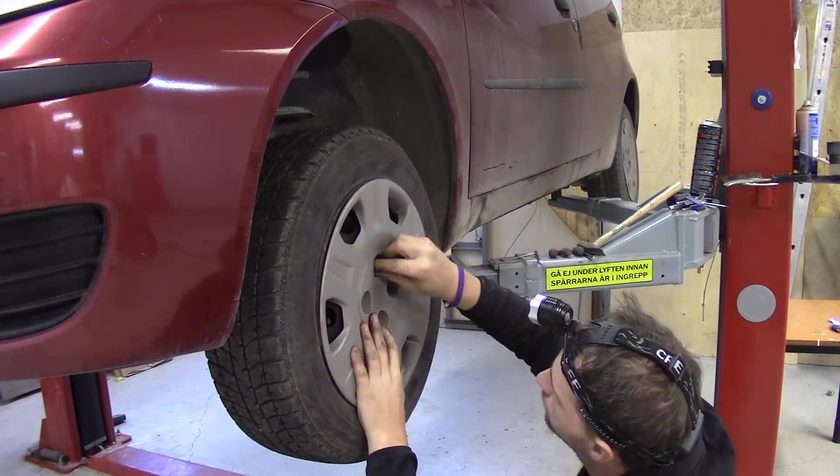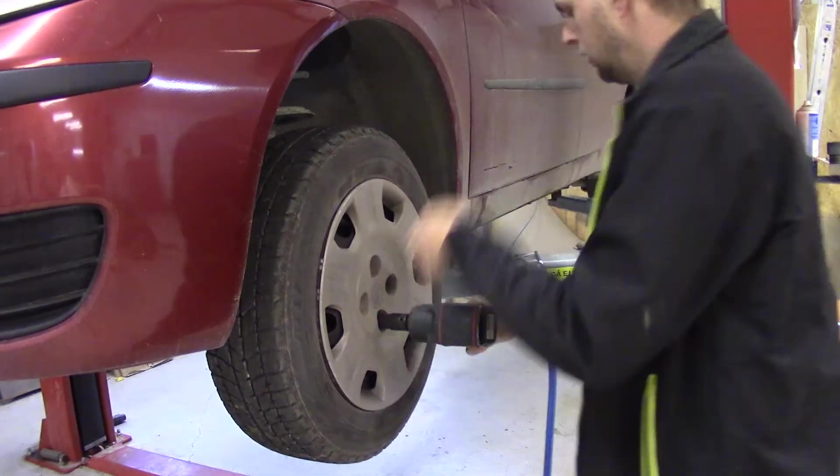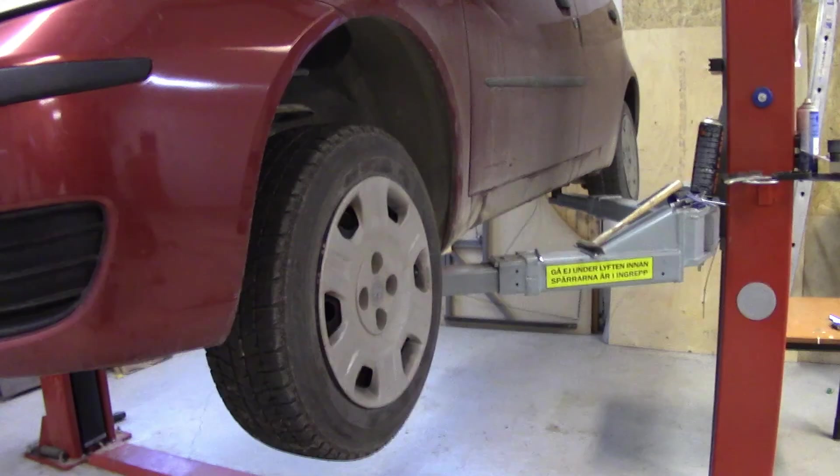This one was pretty simple to fix but still irritating. I had a difference of roughly 50% between the front tires from the left to the right side, but after this fix I had only 10% difference — so it doesn't take much to seize up the brakes. This little fix where I lubricated the caliper and fixed the seal itself helped out a lot and saved me a lot of grief. Thanks for watching — please subscribe if you liked it and comment to let me know what you want to see next.